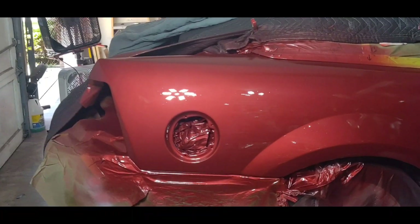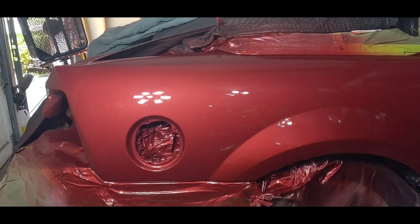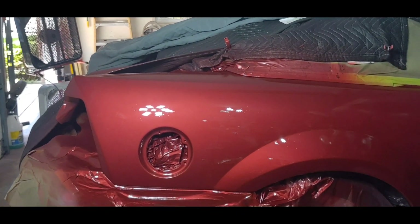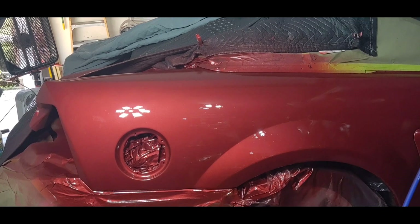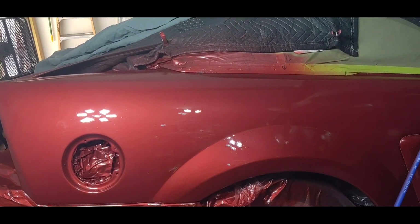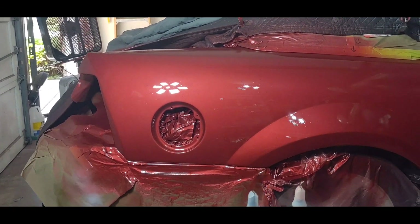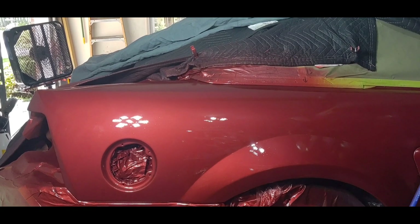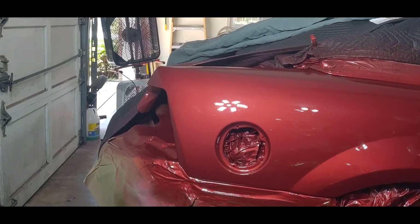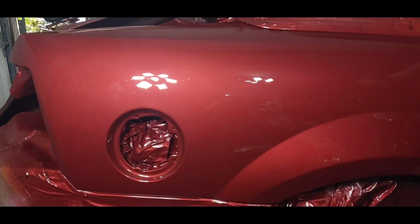Amazing what a little tiny chip of paint will make you have to do. But as you can see, that is the last coat of clear and it is slick. We'll let it cure for the rest of the day, then I'll get to maybe wet sanding and buffing — or maybe just buffing. We'll have to see, but it looks pretty darn slick to me.